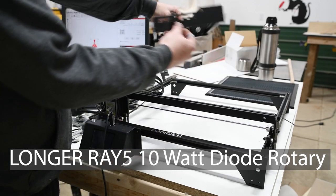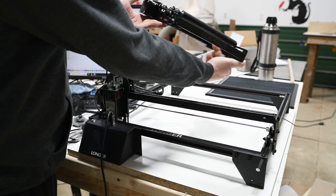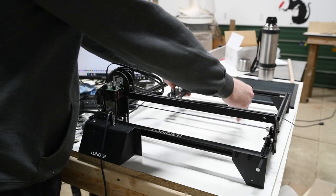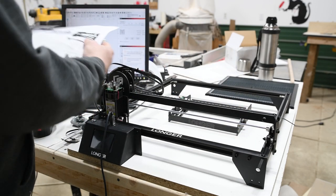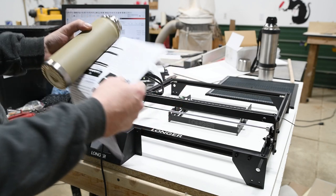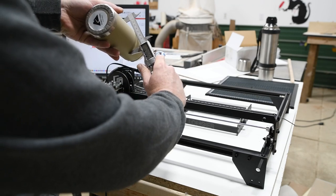Today I'm going to show how to set up the Longer diode laser rotary. That's what it looks like — it's adjustable from very close, you've got a lot of adjustment in there. If you look at the instructions, it'll tell you for what size your object is, what spacing you want. I measured this at 74.